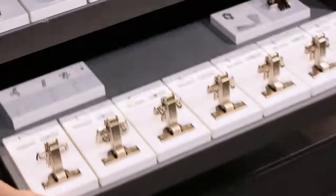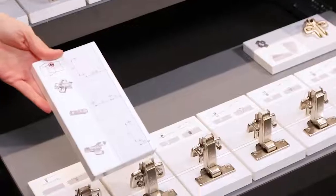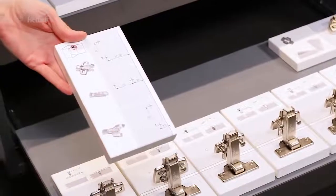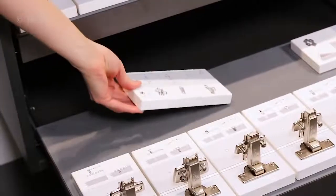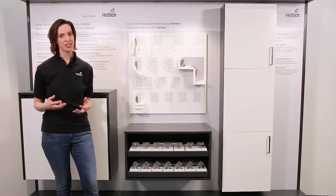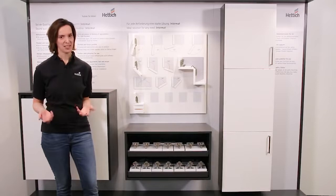Also, the mounting plate assortment is very extensive. There are mounting plates with different drilling patterns, with different fastening methods and with different distances. Like this, we are able to offer each manufacturer those hinges and mounting plates that best suit his requirements and machine settings.